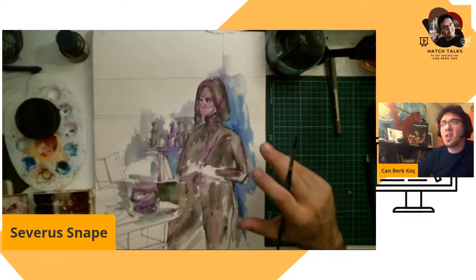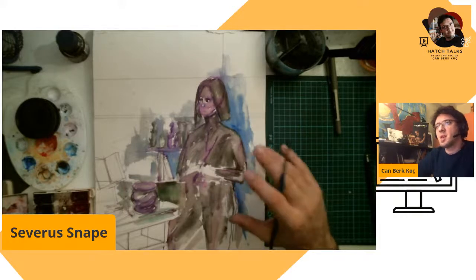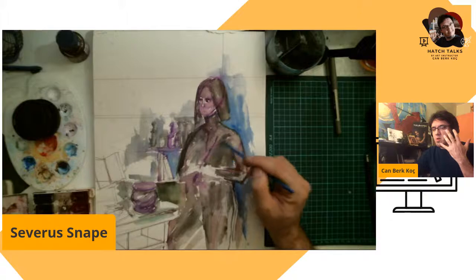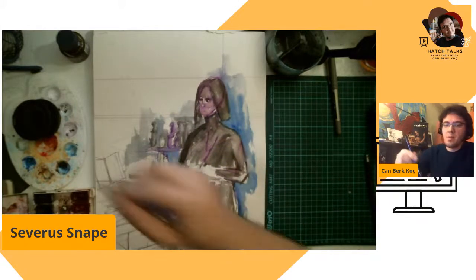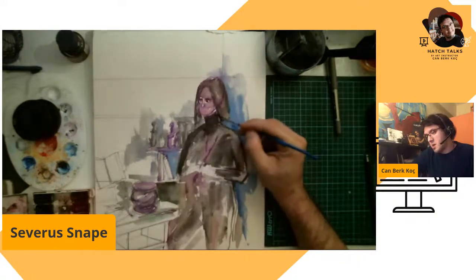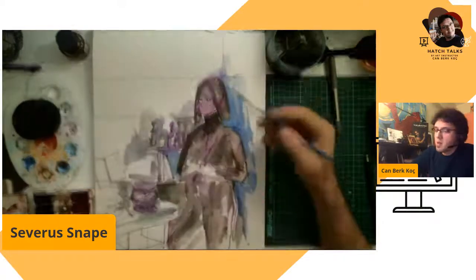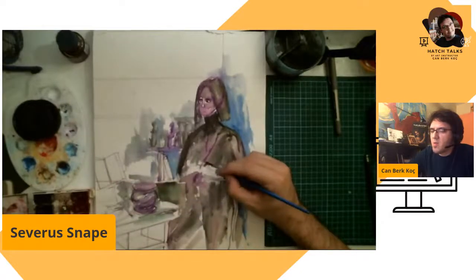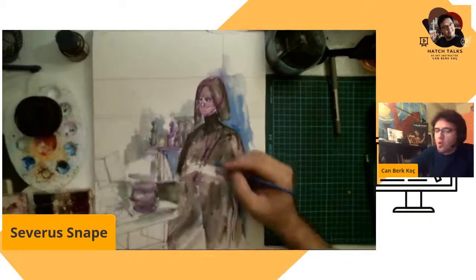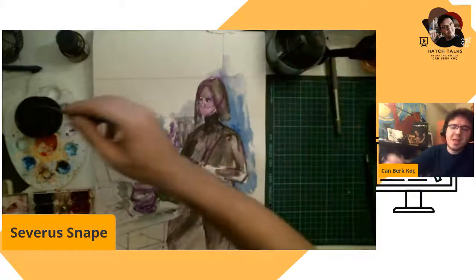I'm thinking of not finishing everything — I'll leave some stuff. His dark figure needs to be more defined for the viewer. We'll make a second layer of paint. Never try to finish your painting in one stroke — you need several brush strokes, several movements, and more gestures in a painting.